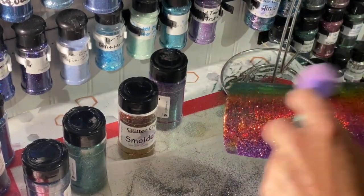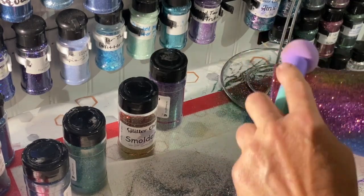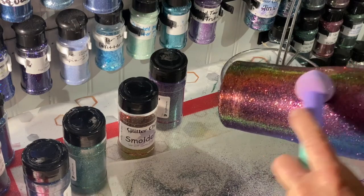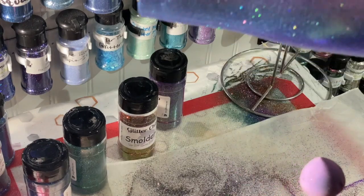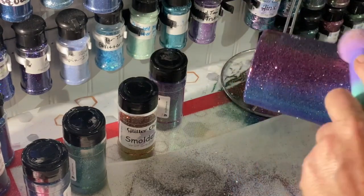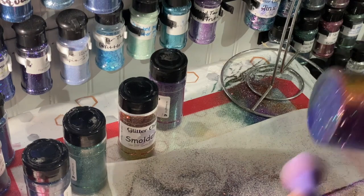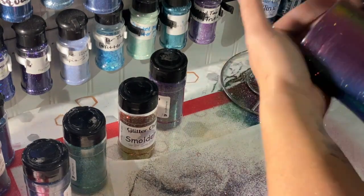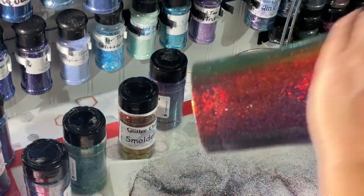Now we're getting to the coarser glitters and they lay fine, but I don't think they have quite the same effect because the pieces of glitter themselves are slightly bigger. They still look pretty cool though. I don't know if you can see the difference between the coarse and the fine, but they look really cool once they're all burnished down. Rip off all the excess and this cup is ready for epoxy.